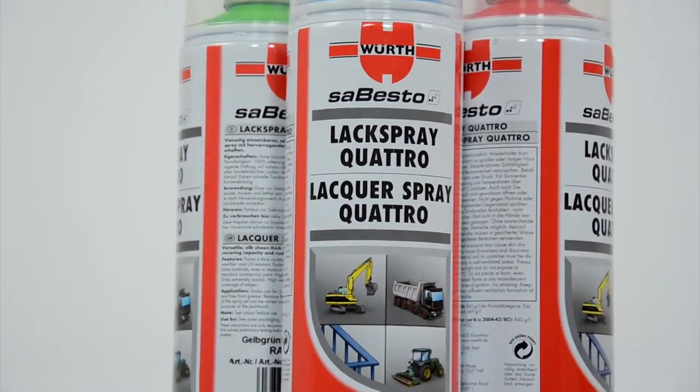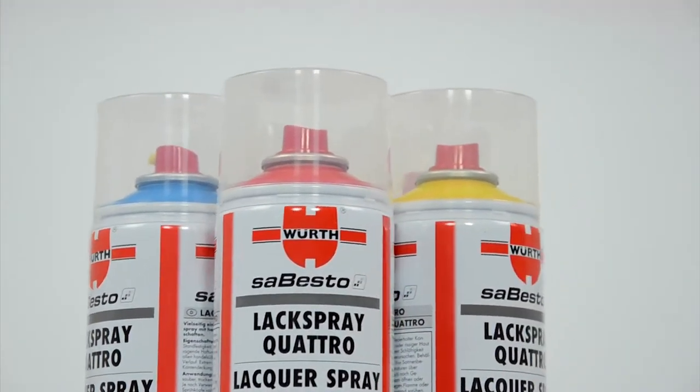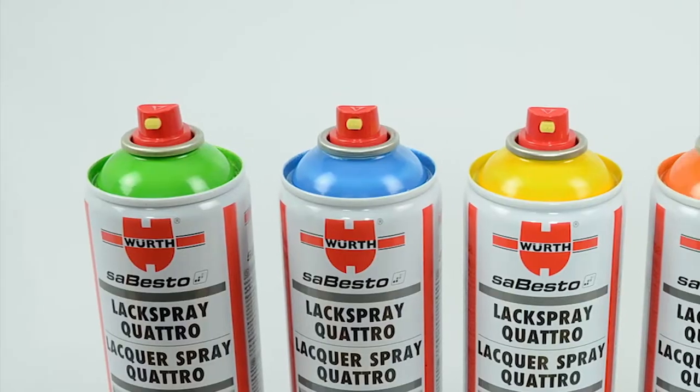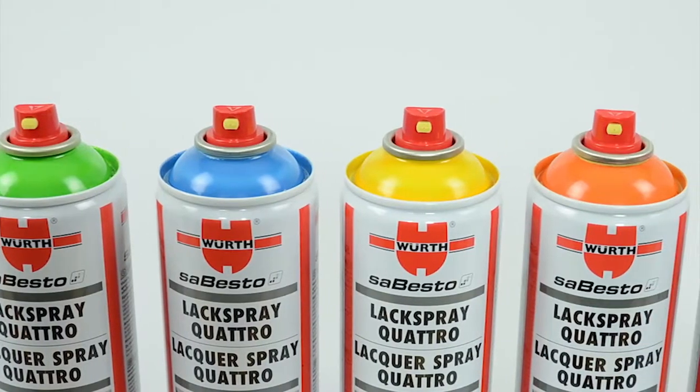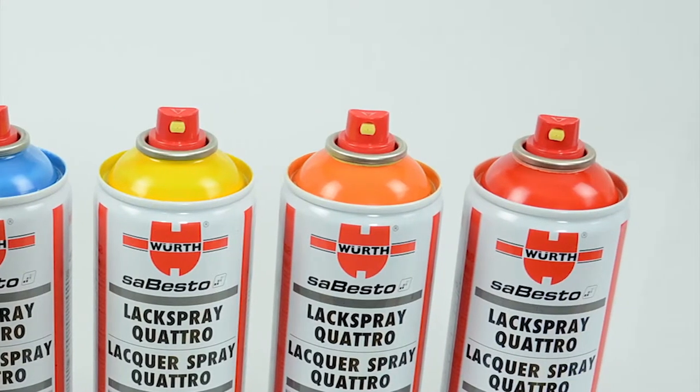They cover well and are rust proof. These are the shining qualities of paints from the VERSE Quattro series. The paint is available in all single colors and also in customer-specific RAL colors and special tones.